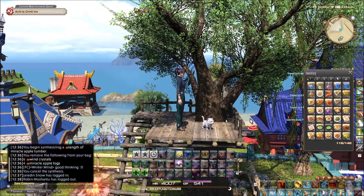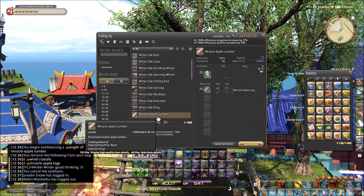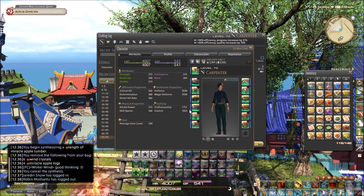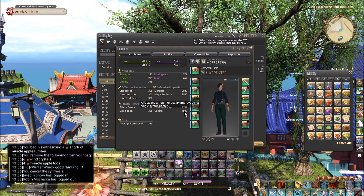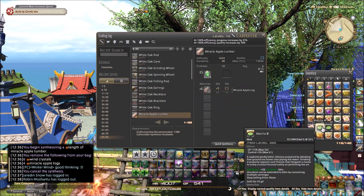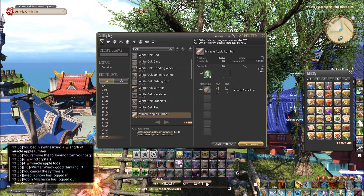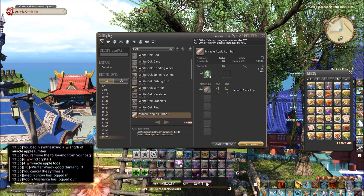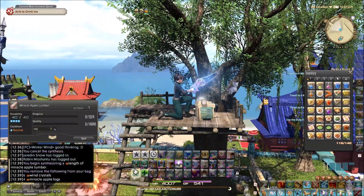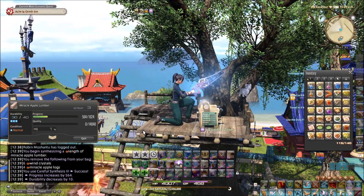We're going to do some Miracle Apple Leather just for demonstration. My base stats are 1731 and 1772 buffed with the high quality matcha, which gives me that extra control, and a starting CP of 541. We're going to do this with normal quality mats — between level 71 and 80 you probably won't need to use high quality mats on much of anything.